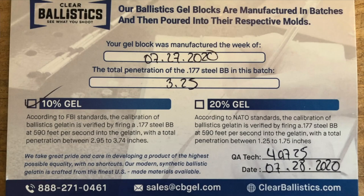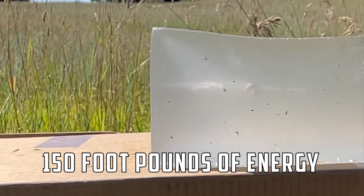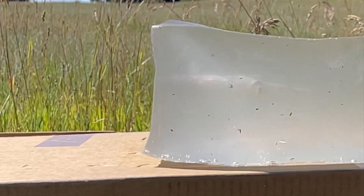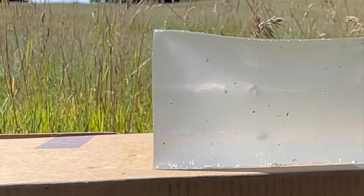For all this testing, we are using the clear ballistics gel, 10% FBI-rated block, and I'm shooting from 10 feet away. That's just a common distance from the block for every shot. Obviously we're not going to be shooting big game animals at 10 feet, but that gives us a benchmark of distance so whenever we're looking at penetration shot to shot, we have a consistent reference.